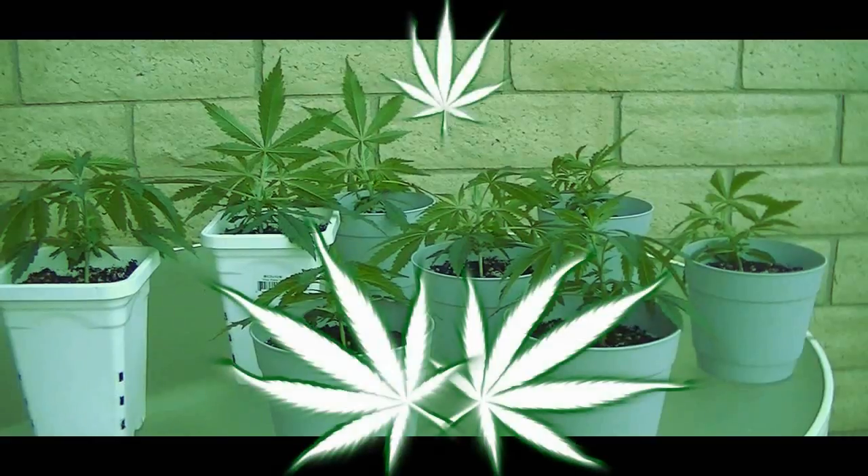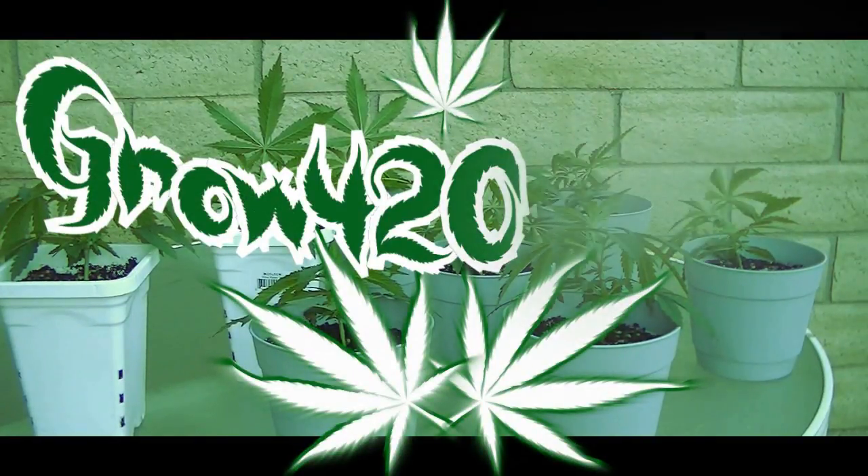Step in my forest, take a breath of fresh air. I know the smoke makes it kind of hard to stare, but you're almost there. Now step inside, and let me welcome y'all to the Grow 420 Guide.